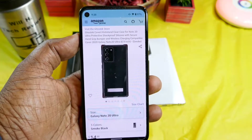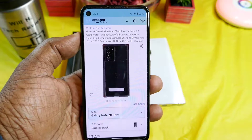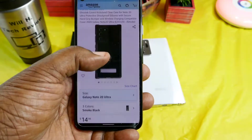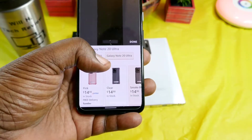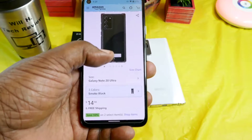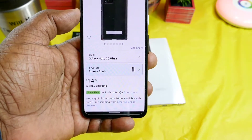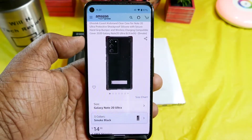This is the Ghost Tech Covert Kickstand Clear Case for your Samsung Galaxy Note 20 Ultra — protective, shockproof silicone with secure hand grip bumper and wireless charging compatible. You can pick this up in three different colors: smoke black, clear, and pink. This is also available for the regular Samsung Galaxy Note 20 as well. Right now on Amazon you can get this for $14.98, and you can also save an extra 10% right there.